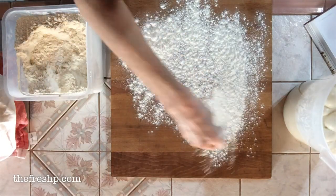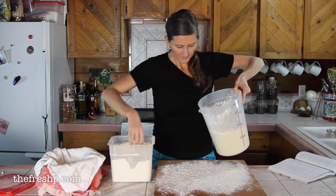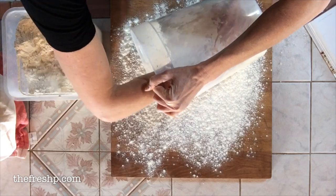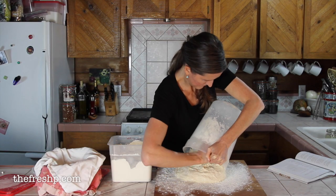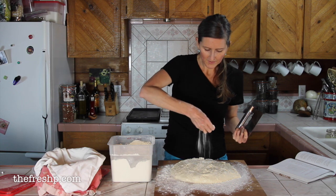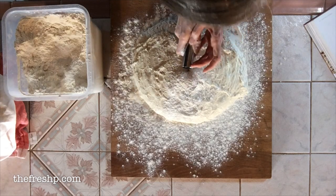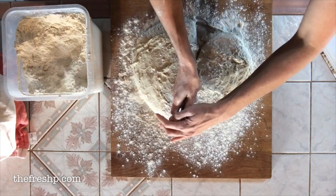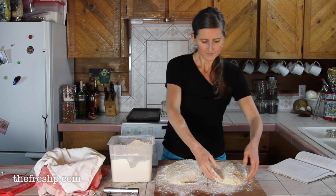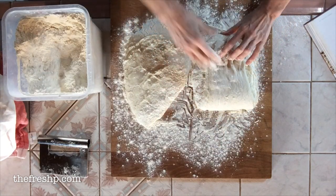Flour your surface so you don't want your bread sticking and tearing. Flour around the top of the dough and on the sides, then gently lift and pull that dough out of its container. Sprinkle enough flour along the center area where you'll cut the bread so that your dough scraper doesn't stick, and cut it into roughly two equal parts.